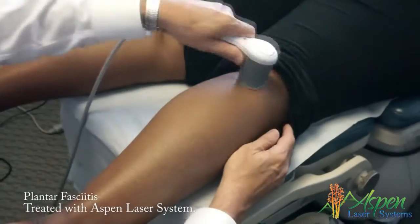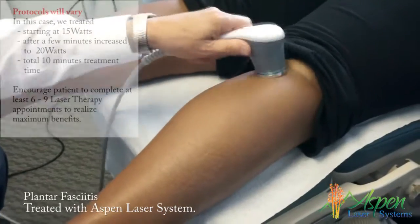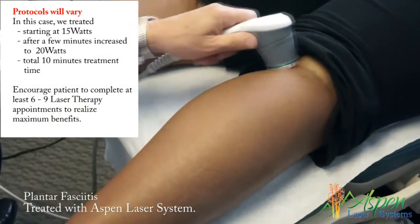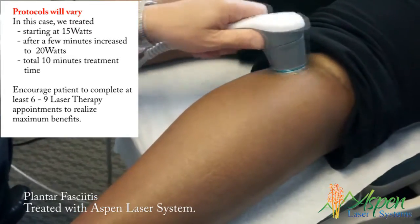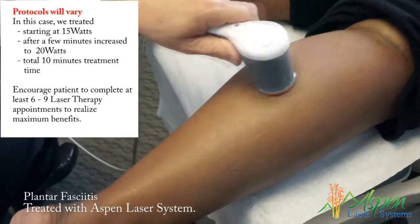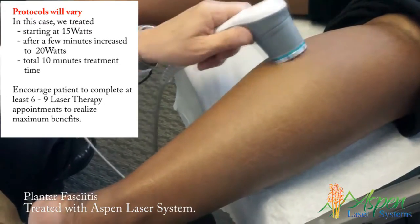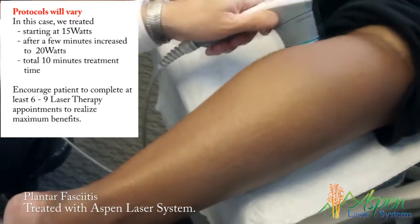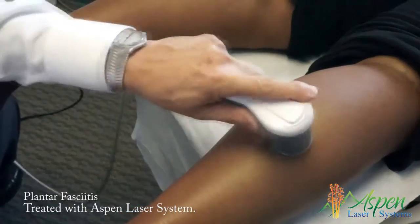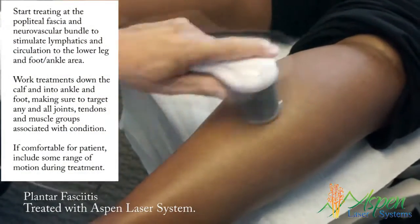As it gets too warm, you let me know — it should feel good. We're stimulating the lymphatics and the neurovascular bundle up in here. We'll do this for almost a minute. You can go the long ways or you can go circular. Halfway through I'm going to have you move your ankle back and forth. This is called bio-stimulation, where we're stimulating ATP production through the mitochondria.